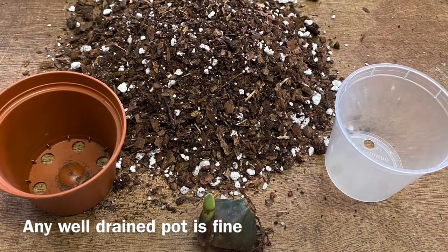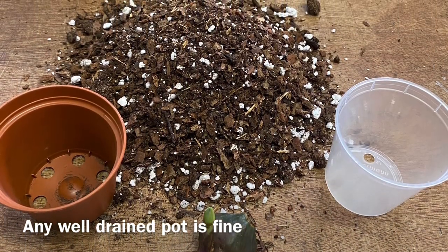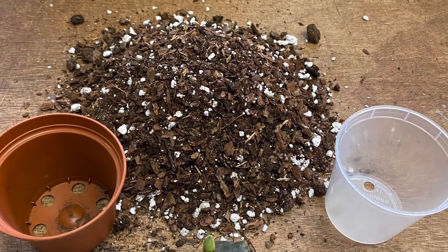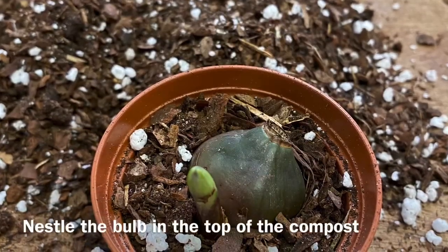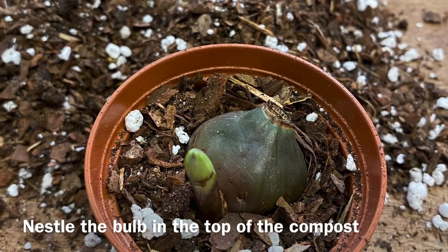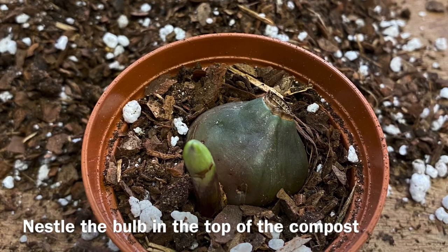You can use either an opaque pot or a transparent pot — it doesn't really matter as long as it has plenty of drainage holes. Nestle the bulb on top or just into the top of the compost so the roots can grow straight down into it.